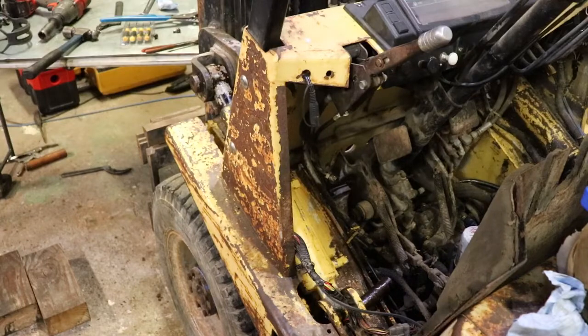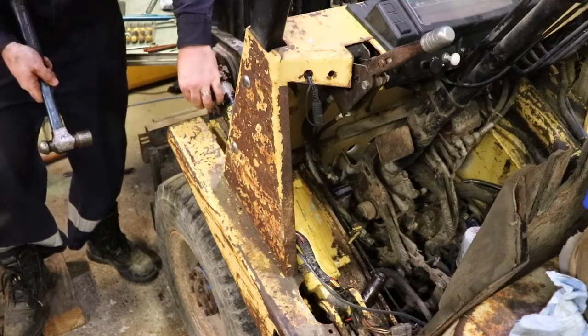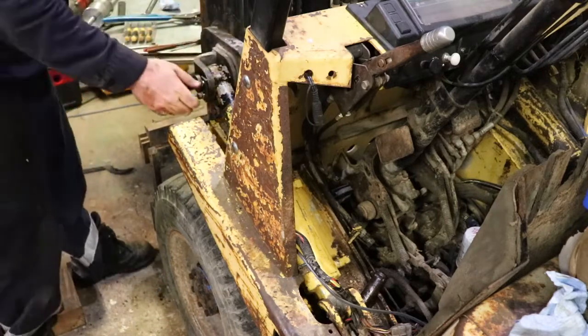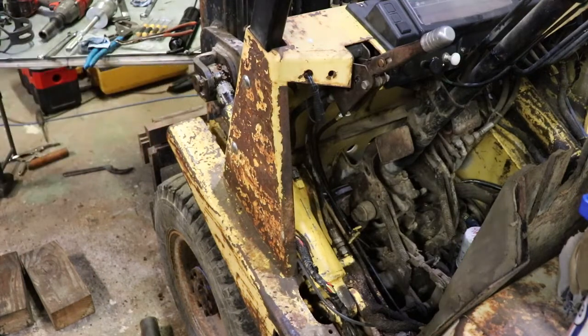Then I'll hook up the hydraulic hoses and give this thing a shot. The cylinder's all greased up and hooked up so I think we're going to call it a success. I'm not going to run the machine because I need to do the other side and I don't want to get oil back in the hoses on that side. The biggest tool you're going to need is the slide hammer to get the pin out of the mast. Aside from that, it's a pretty simple job. Having a nice snap ring plier would be good as well. Thank you for watching.